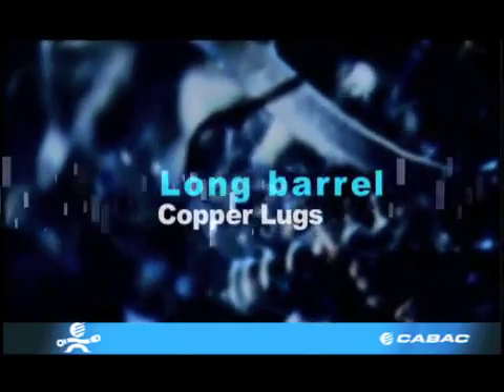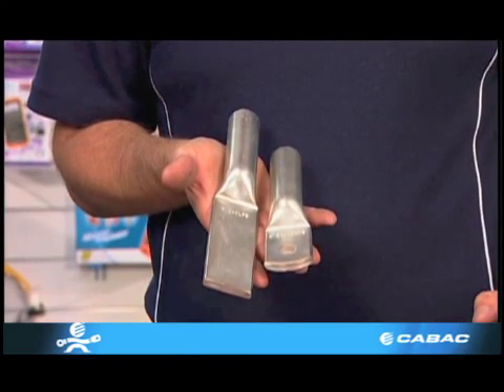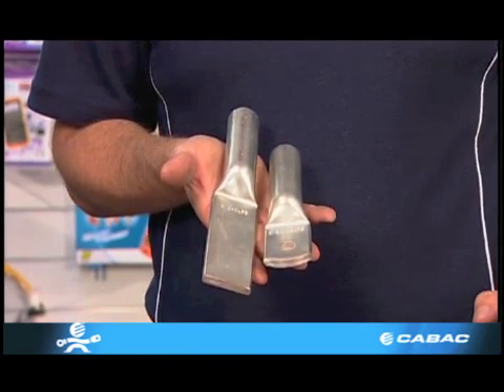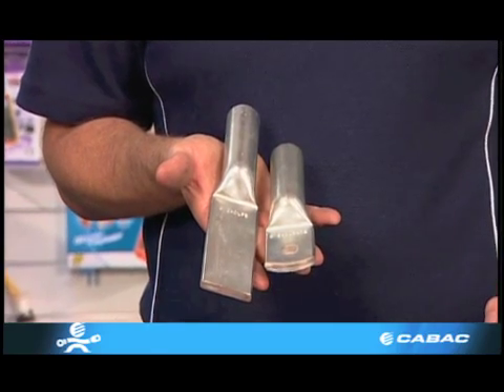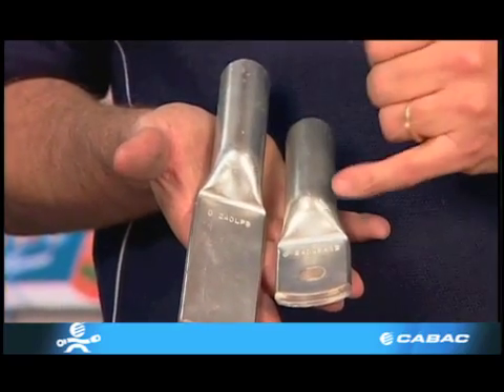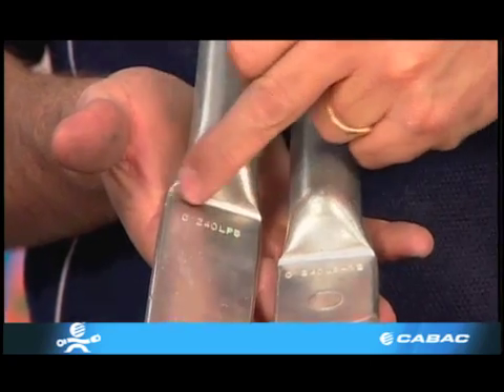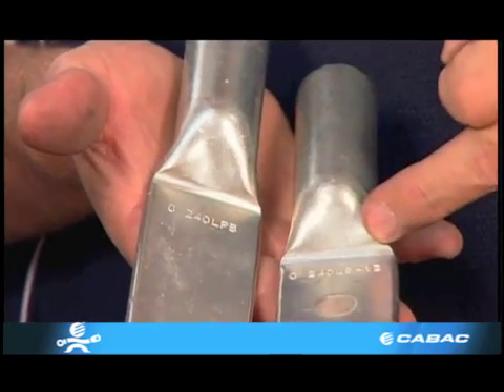Long Barrel Copper Lugs. KBAC manufactures a range of Long Palm Long Barrel and Short Palm Long Barrel Lugs, specifically for outdoor use. The barrels are internally solder sealed at the palm to prevent any moisture getting into the conductor, and there is no inspection window present.